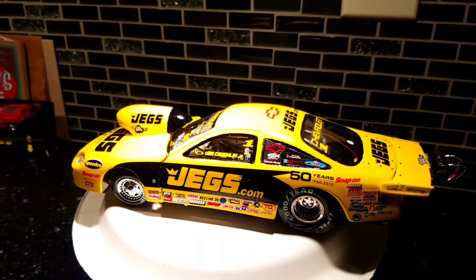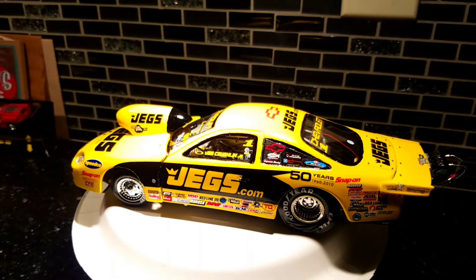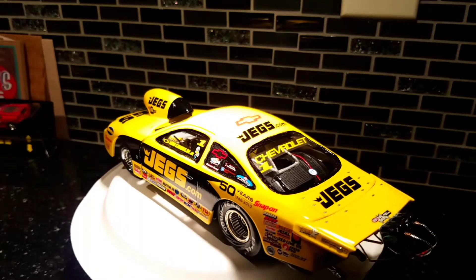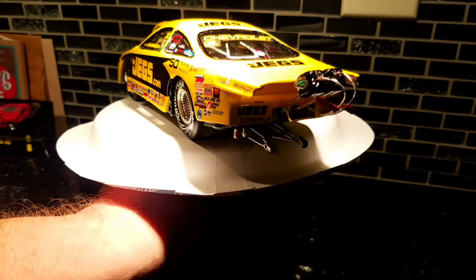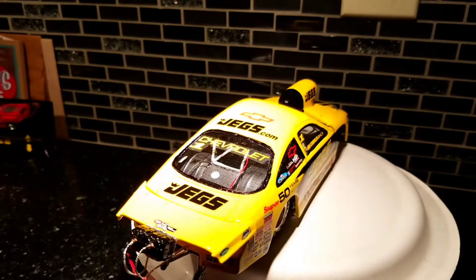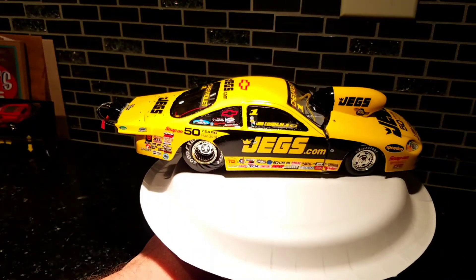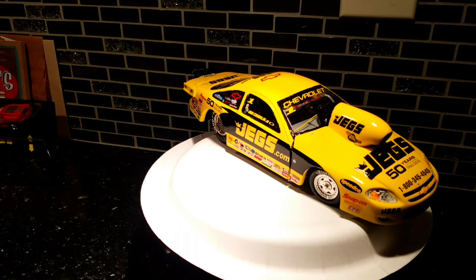Everything you see here is donor, aftermarket, etc. It's got a removable front clip. I didn't do the doors — you can see the grooves, I started to — it was so thick it would have taken me forever to cut those out. But it's got the shoots on it with the pole cables, release tags, carbon fiber in the back window. The actual car had that, and I think it looks pretty good — a lot of detail.